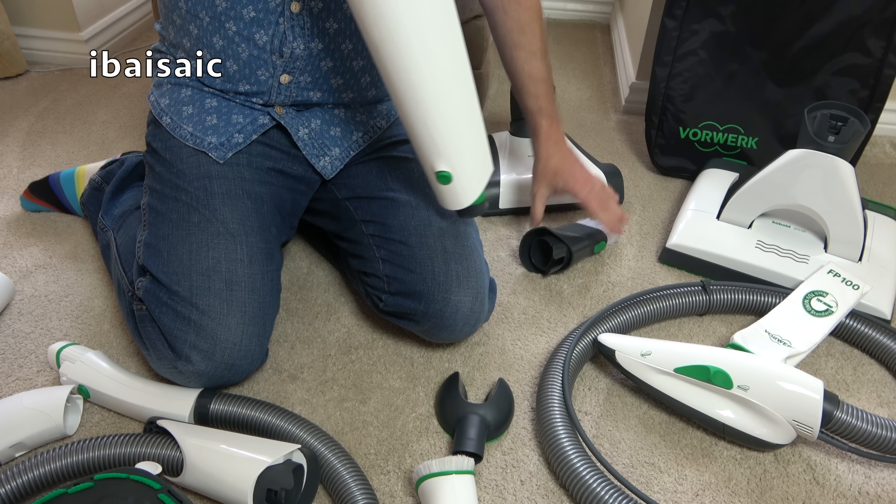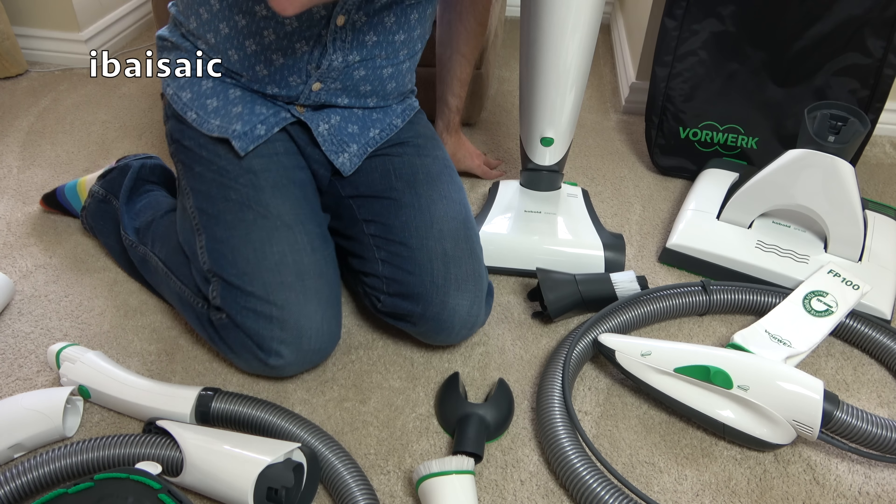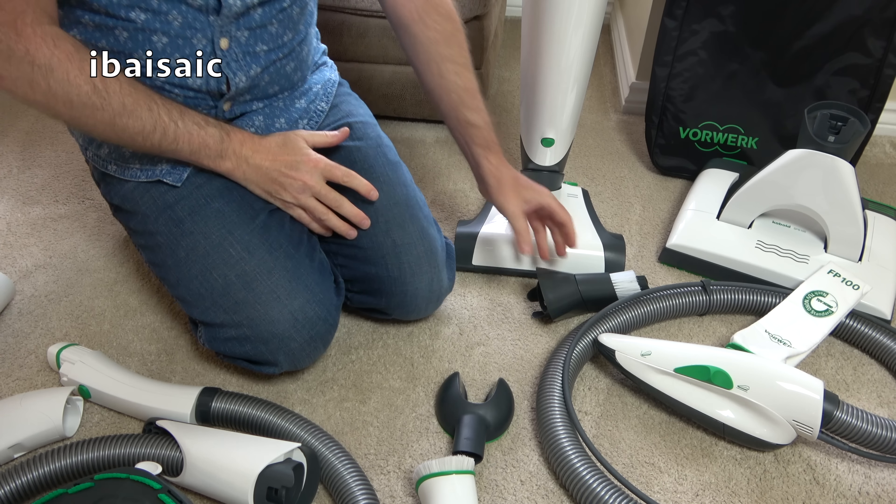So it is good — expensive, but good. It's not worth that money, but I do like it. It's a very nice cleaner to use.